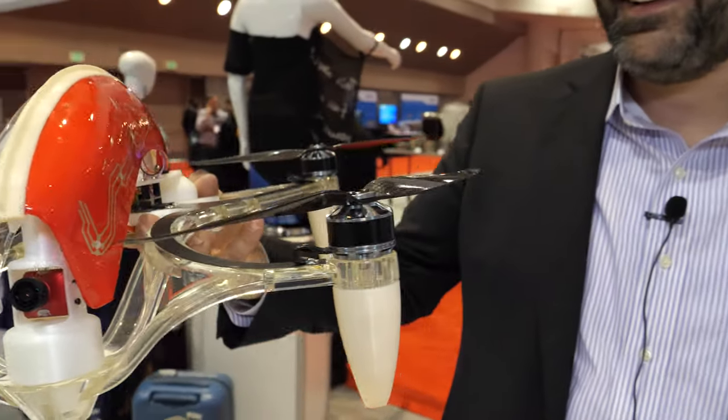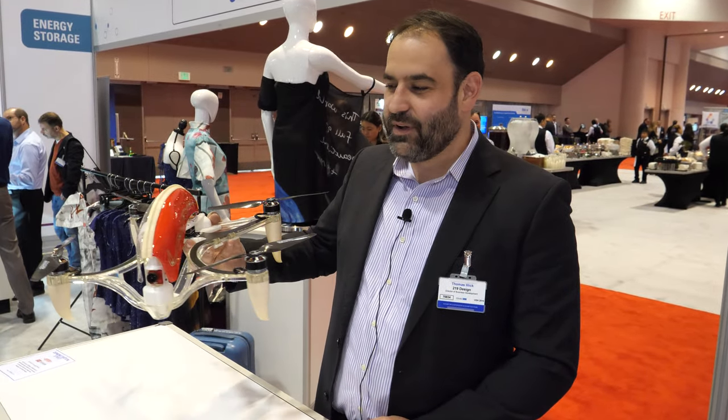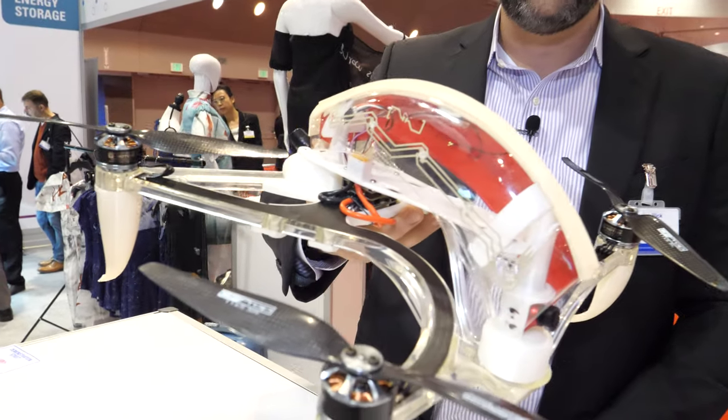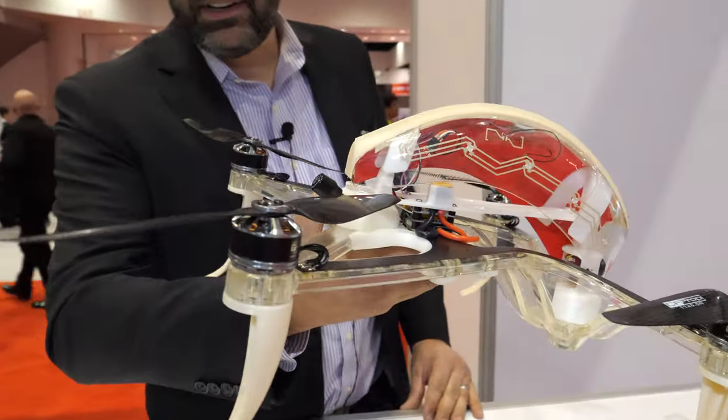We are at the IDTechX show. I'm Thomas with 219 Design. We're showing off the drone that we designed with DuPont to showcase a ton of their different materials and technologies.